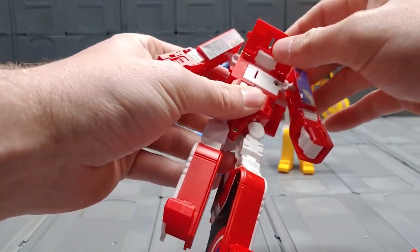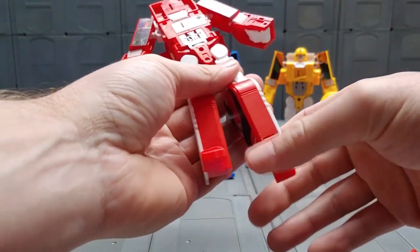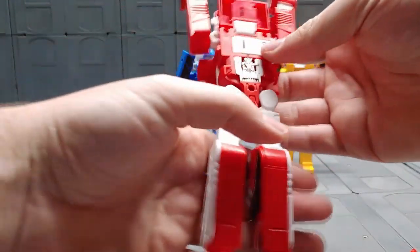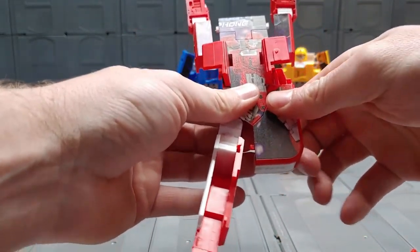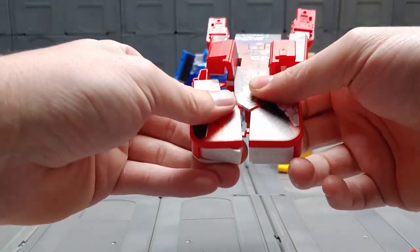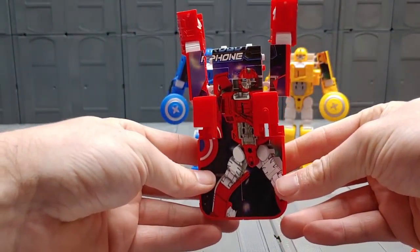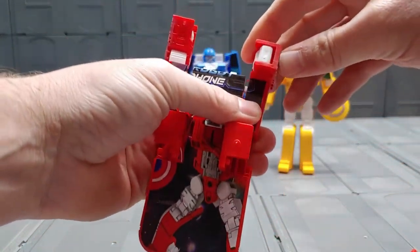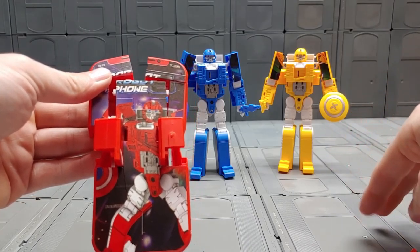I'll go ahead and transform these — you just tuck in the hands, pop up these panels. It's basically a big brick when you're done. They do come with instructions and they're really simple. The only thing I will say is just be careful when transforming them because they're fragile — it's a cheap KO and a piece is gonna break off. Make sure you do the transformation properly. You can see a piece had broken off right there.